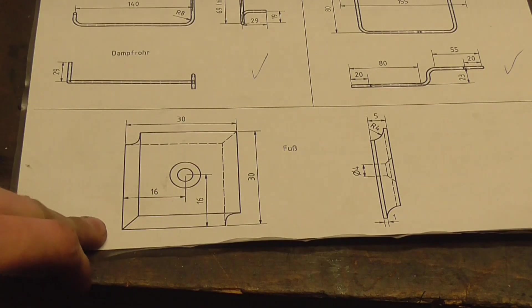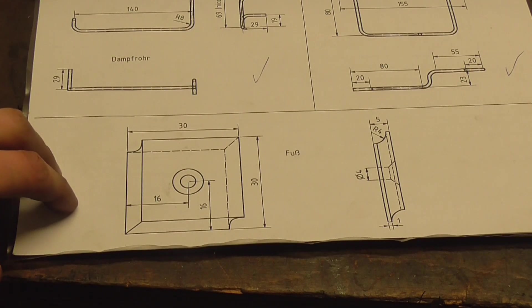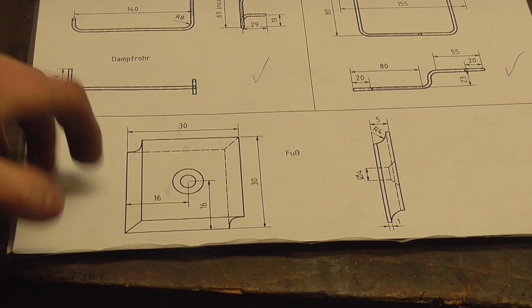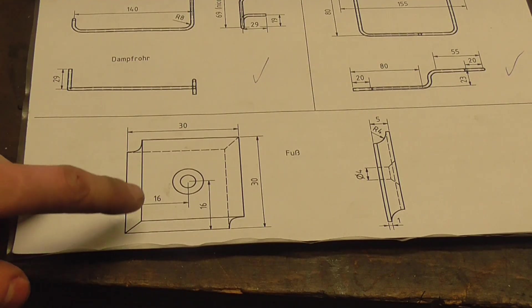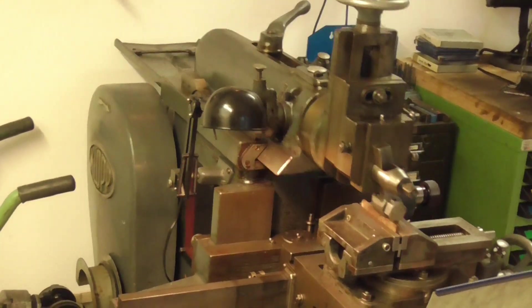These here are the feet which go below the base plate and which it will later sit on. It's one of those parts that's going to take longer to explain how they are made than to actually make them. Matter of fact, the machine is already working at it.